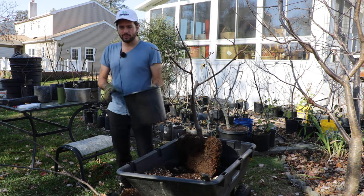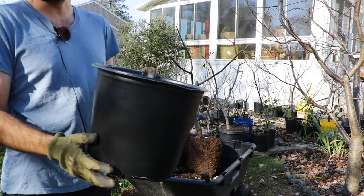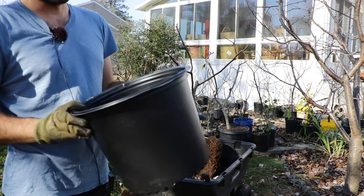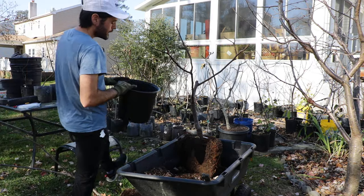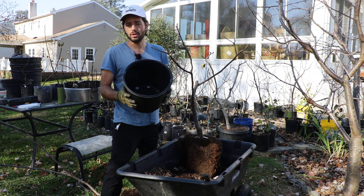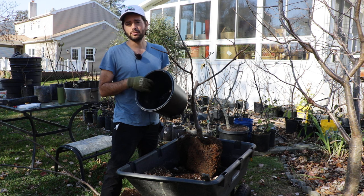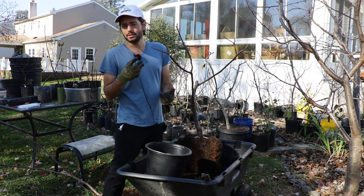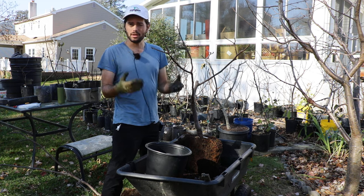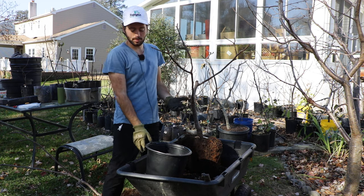When we have our fig trees in containers, inevitably they're going to get root bound. This is just any old plant you could have in a container. If the root system eventually gets large enough, it will circle around inside the pot. Because the roots are so vigorous, this happens maybe in a season or two. By year three, if you took a fig tree out of its pot and inspected the roots, you'll see a lot of them are circling around. Eventually the tree could choke itself out — just a loss of nutrients, a loss of water — and it just becomes difficult.